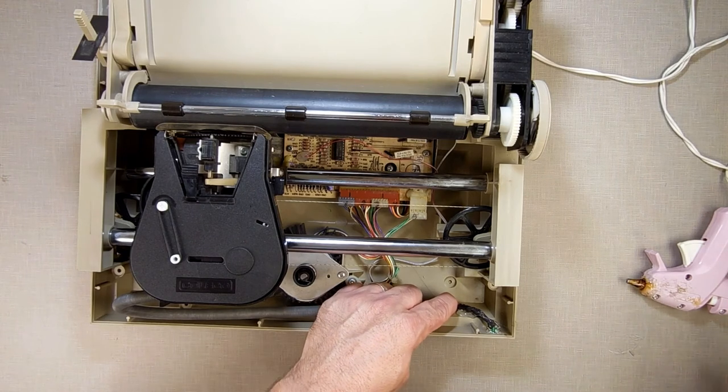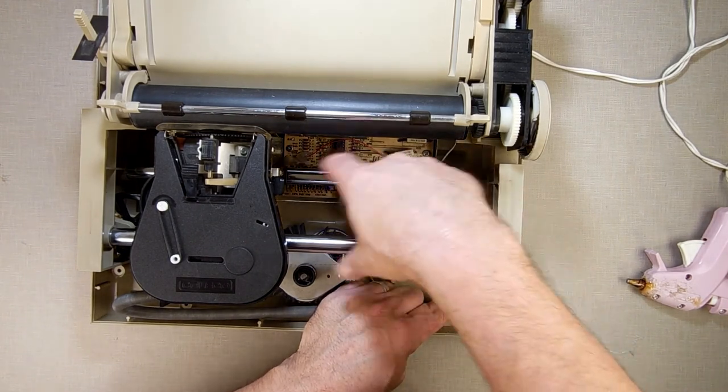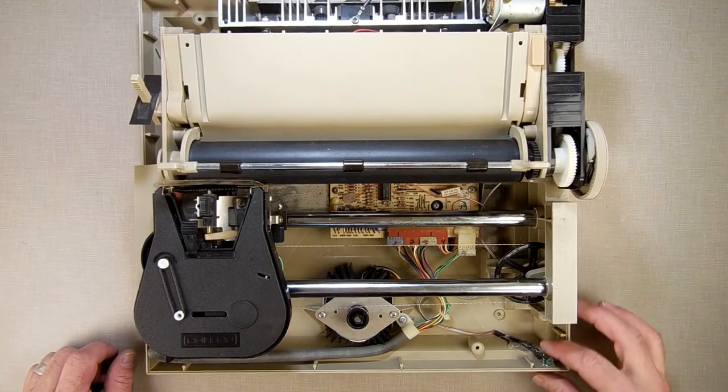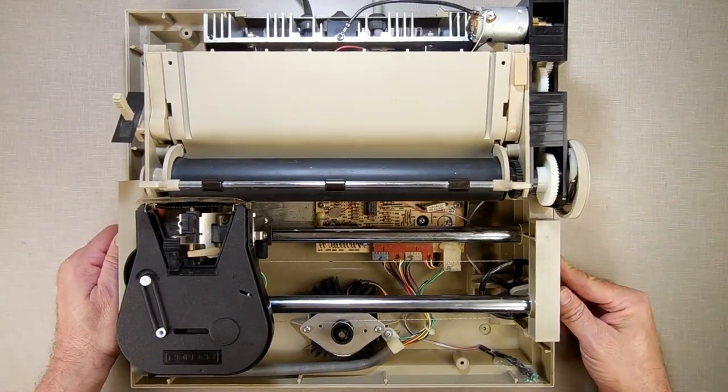Don't be like 'hot glue, really?' Remember, Coleco loved the hot glue — it's everywhere. So I'm just following the tradition of Coleco. The hot glue is sufficiently dried now. I'll put the cover back on it and then give it a test.